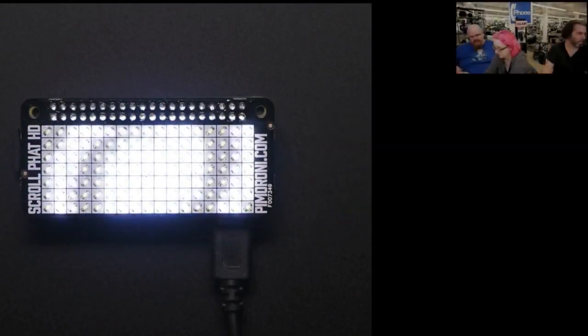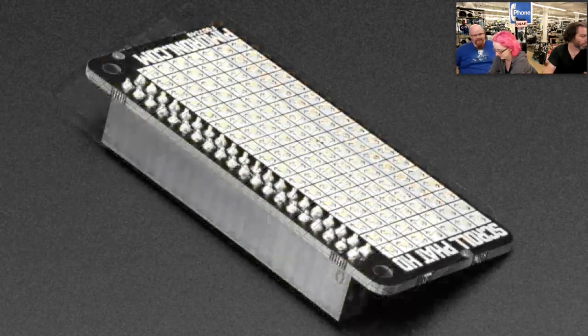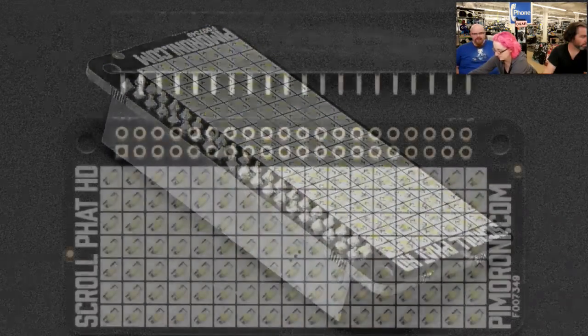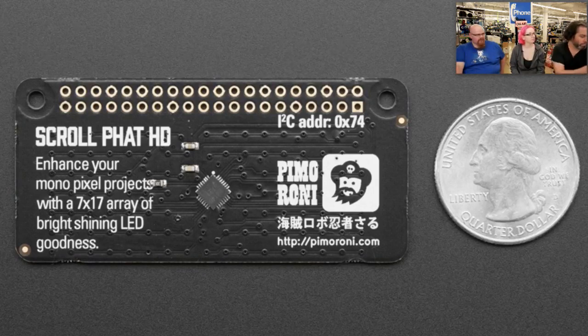So we had the Scroll pHAT, and I think that was the driver chip we had at the time — that was the most LEDs we could stick on there, and that was a good start. But then you released your CharliePlex boards and we got LED envy. There are a lot of LEDs. So we made this new board and made it fit so it covers pretty much all of the pHAT form factor — as much as possible.